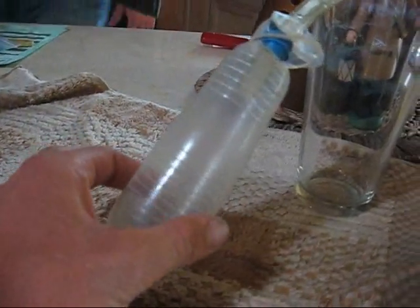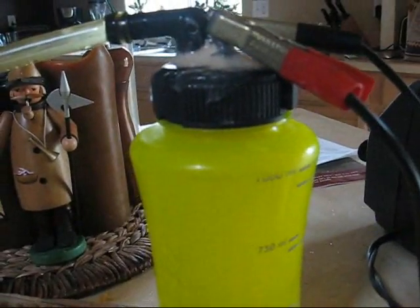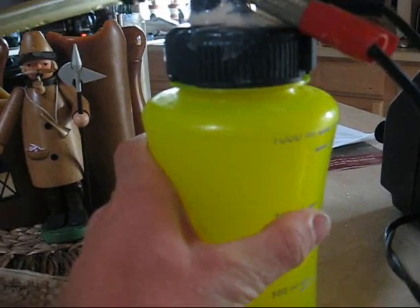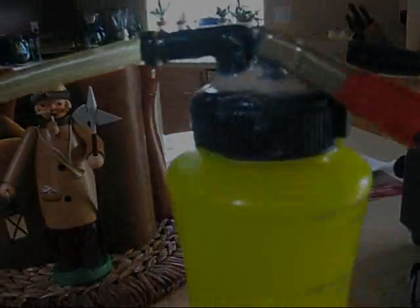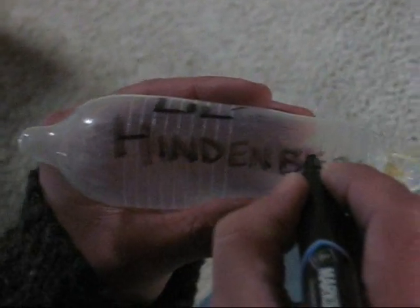It's heating up. It's building up. Oh yeah, hydrogen — mighty explosive stuff we got there. Not very warm though. It's warming a little bit. Lil Hindenburg — appropriate name, I think. Because she's going to blow.